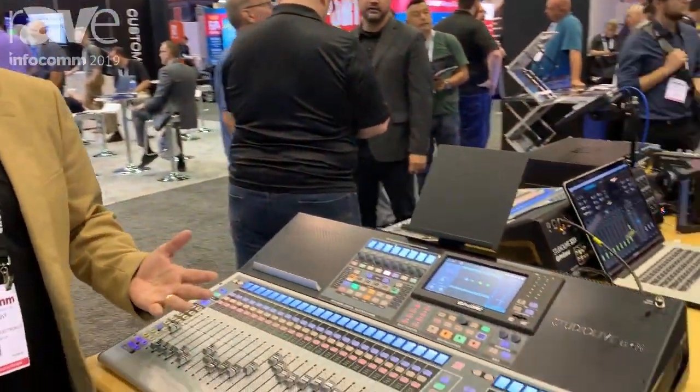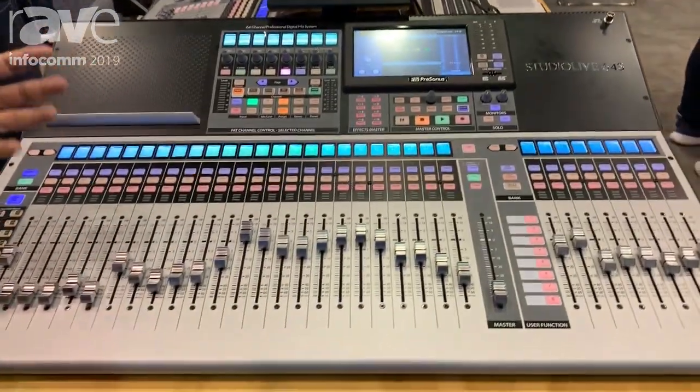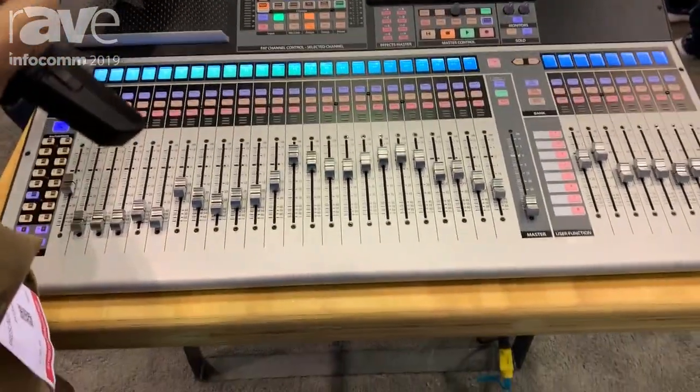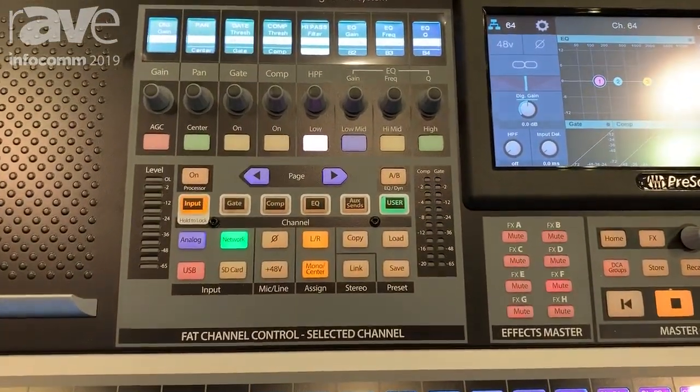Hi, this is Rick Nockvie with PreSonus Audio and we're here at Infocom 2019 showing the brand new StudioLive 64S digital console. The 64S gives you 64 mixable XLR input channels. Locally you have 32 on board and then you can also expand all the way up to 64 using the stage boxes.